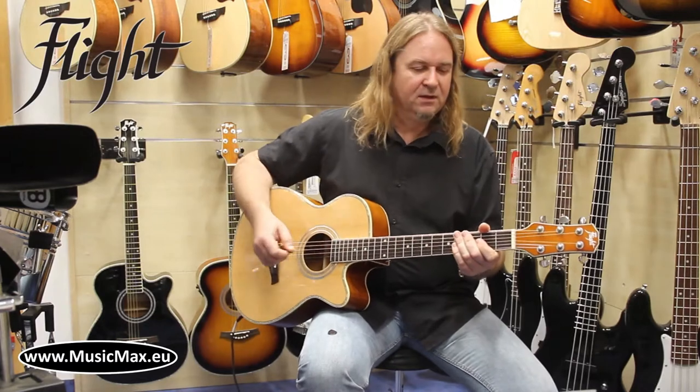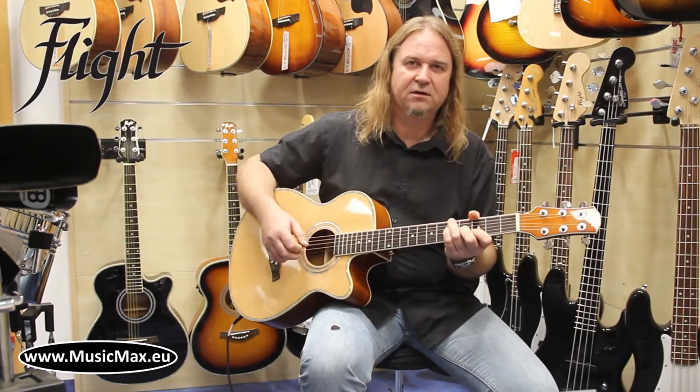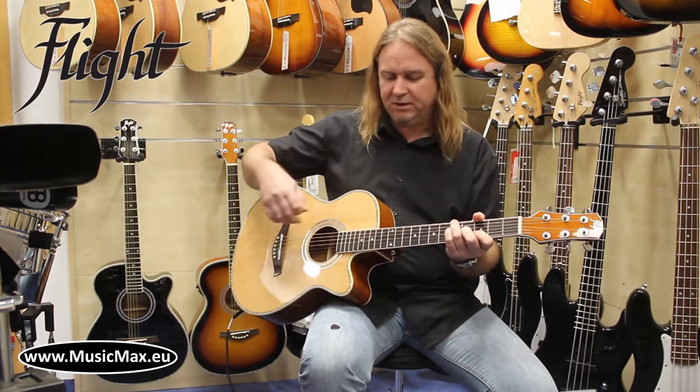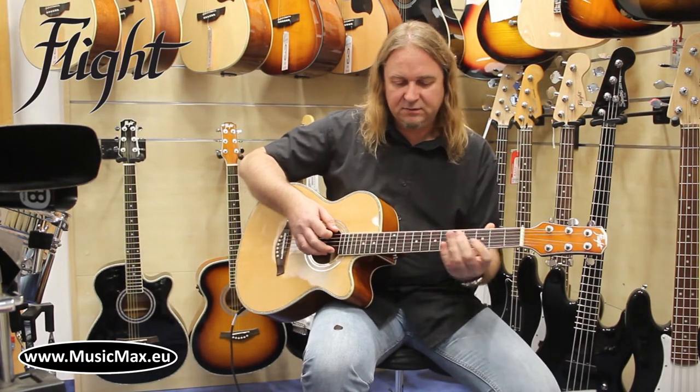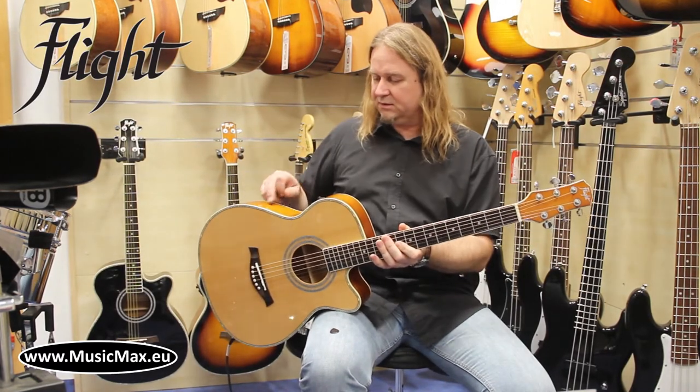Hello from Music Max. This is a new model from Flight, the F230. Acoustic guitar with a smaller body, mahogany neck and rosewood fingerboard, and it has agathis back and sides.